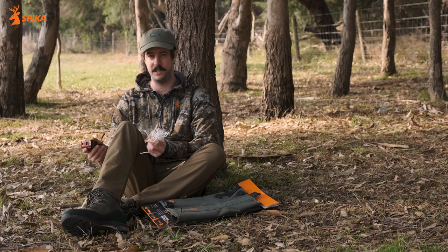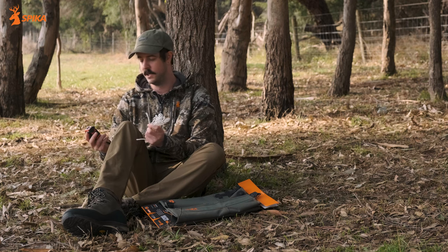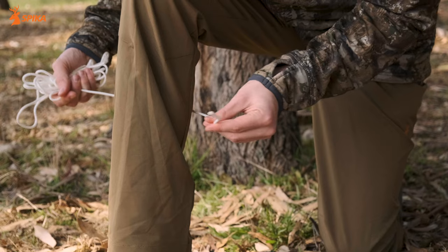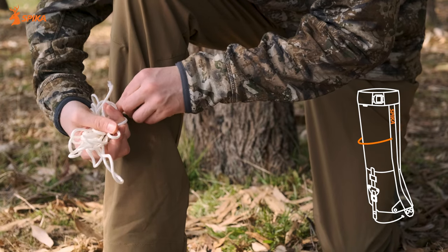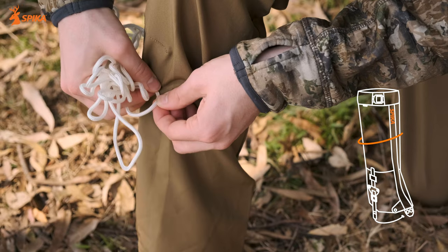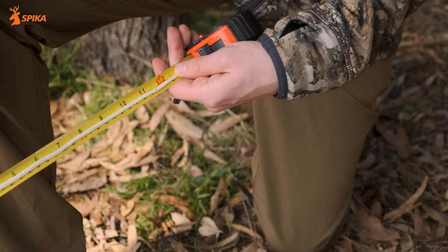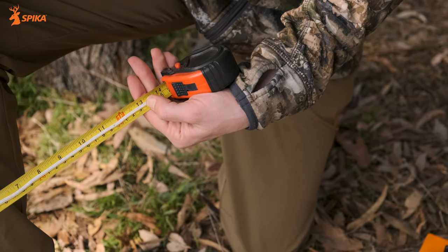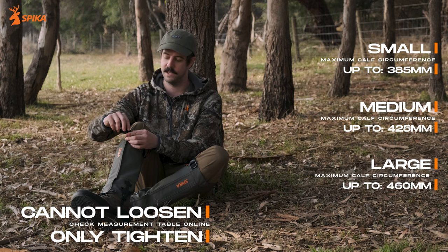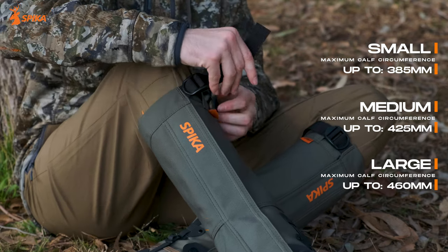The most important thing to do when fitting your gaiters is measuring the circumference of your calves. The best way to do this is to use a soft measuring tape. If you don't have one, you can do a backyard circumference check by getting a piece of string, wrapping it around the biggest part of your calf, and then measuring that length against a measuring tape. The reason measuring your calf is so important is because the three sizes can be made somewhat smaller by cinching down the top. For reference, I'm wearing a small.